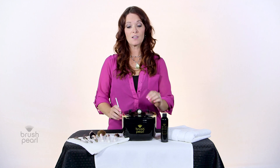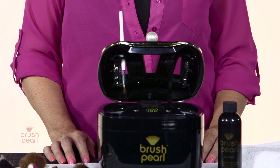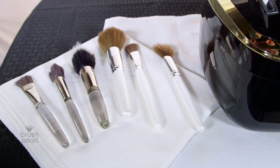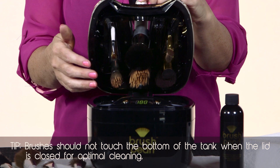First, load your Brush Pearl by loading your brushes from smallest to largest. Use this brush as a guide for loading the rest of your brushes and then continue loading until full. The number of brushes you can clean at one time depends on the size of your brushes. As you can see, all the brushes are at the same height, allowing for optimal cleaning.